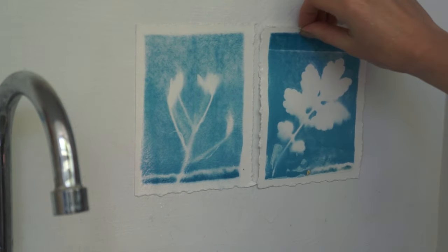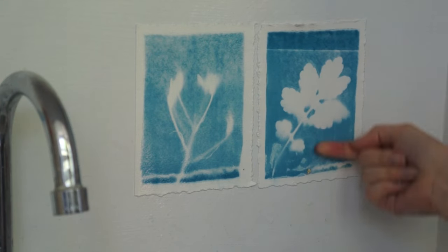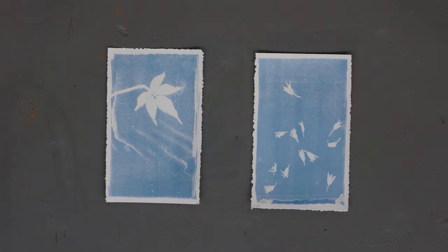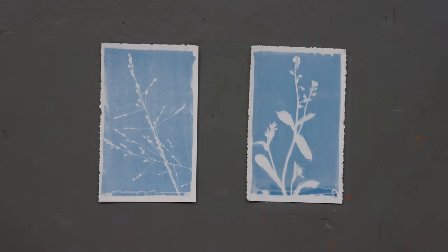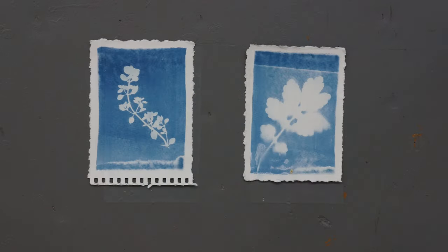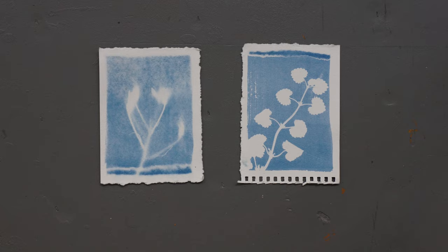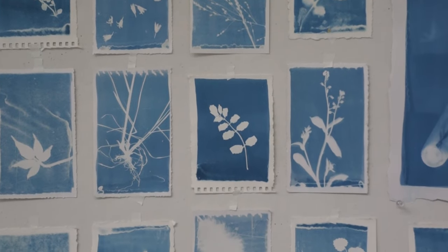And here is our result. The blue color will become more intense over some time. I really enjoy the process of cyanotype — you can have a lot of fun with it, especially in the summer.